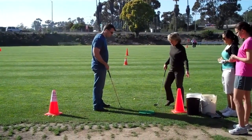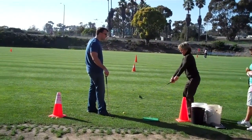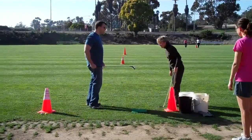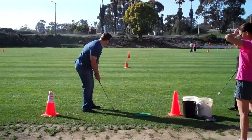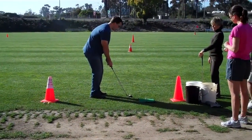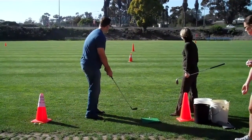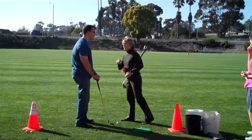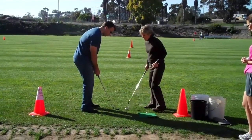Now you're going to do a full swing — nothing really changes, except you're going to flip down the handle, ball in the middle of your stance, and continue your turn. She was saying you want to swing from your elbows to your shoulders — everything below the elbows stays still toward the hands. Back of the left arm and back of the left hand pushes through.